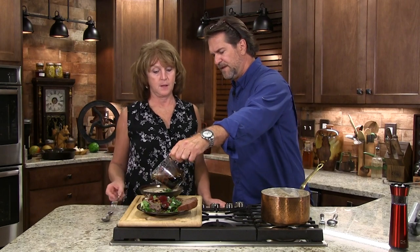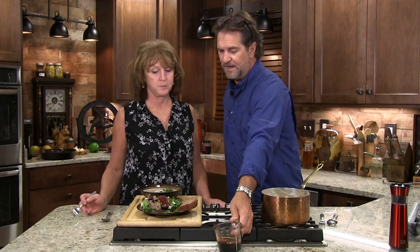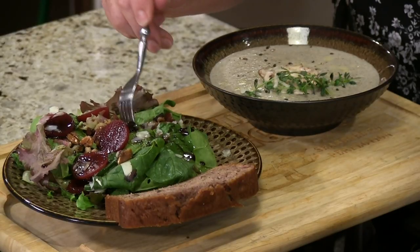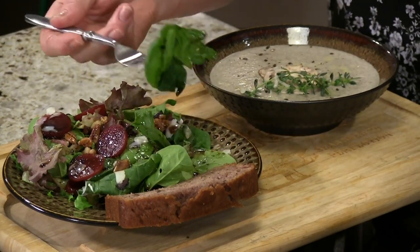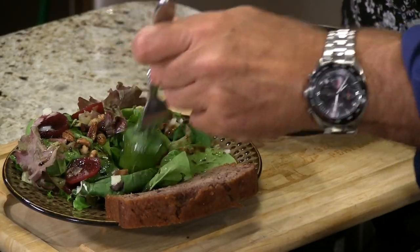Let's put a little bit more on there. You know, if you wanted to, you could sauté some shallots in bacon grease and put that in there. Go ahead — won't you try that and see what you think? This is a little bit of a sweeter presentation, but it really matches with the nuts and the beets. You like it? Can you dig it?